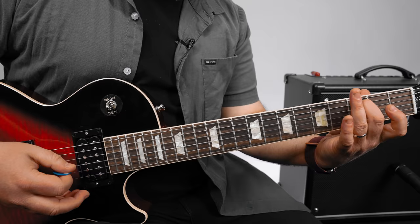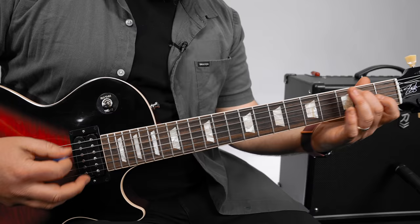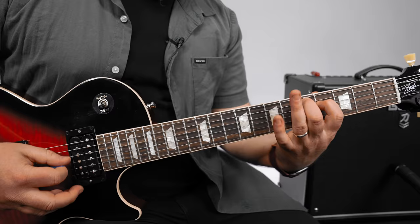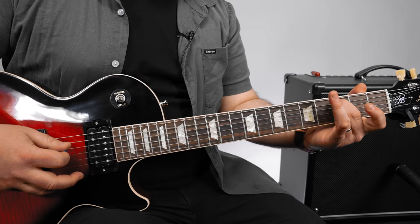Now on the repeat, the first two are the same, but then it reverses the second two — it starts on this one. All together. The way it gets out of the chorus is on the third fret A string, the C chord.